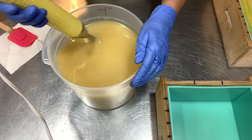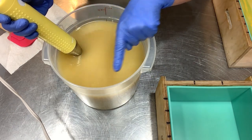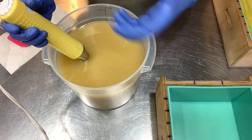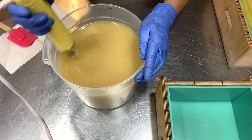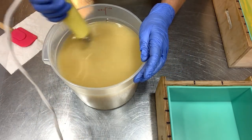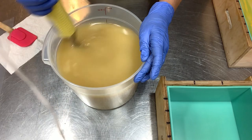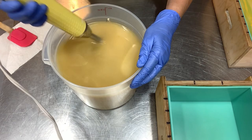One way you can tell if you have emulsion is to start stirring and pause — if you see oil rise to the top and it looks like it's separating, you don't have emulsion. Emulsion means all the oil has combined with all the lye and they're bonded together. That's different from trace, which is when it starts thickening up like a pudding — from really runny to thick, those are different stages of trace. You definitely want emulsion before you pour.